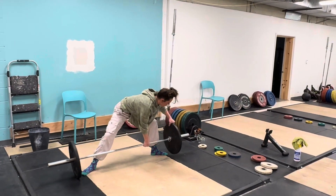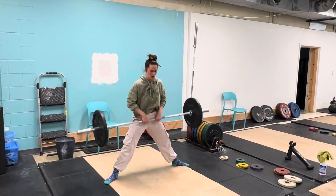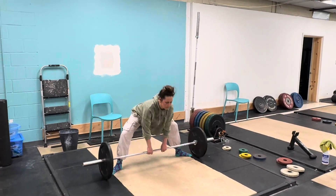What a lot of people will try to do, and what you have to watch out for, is that you're not pulling and then extending your hips. You really want your hips to be fully extended before your elbows bend.